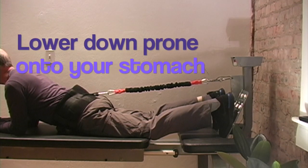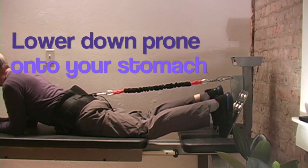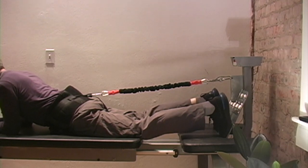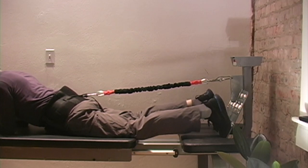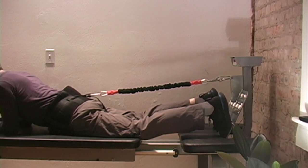Now for some people or some conditions this may be all you can tolerate — this is the beginner's position. Then you flex your feet, which allows you to push away, which adds more of a stretching effect, and here's where it gets great.